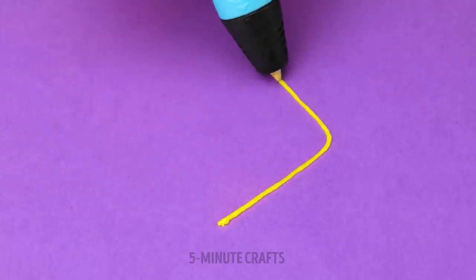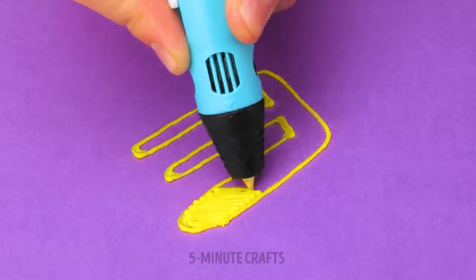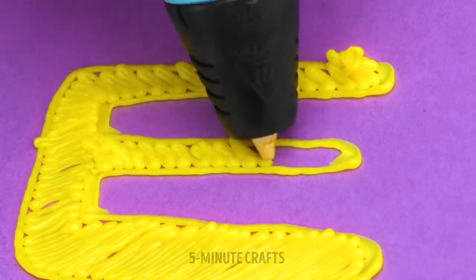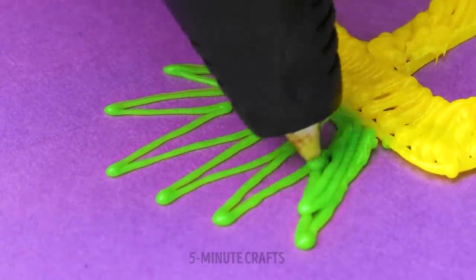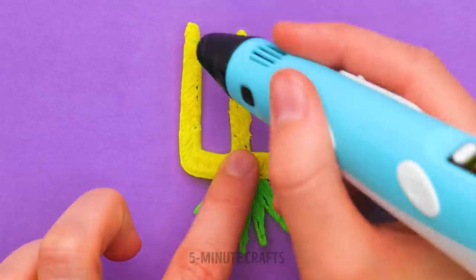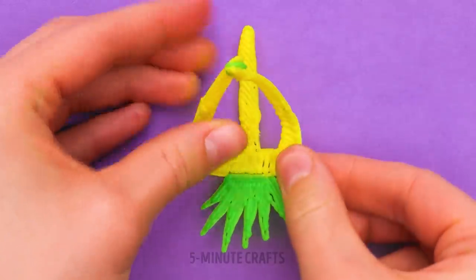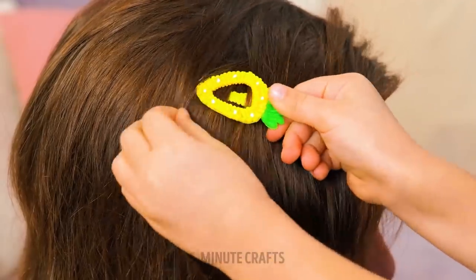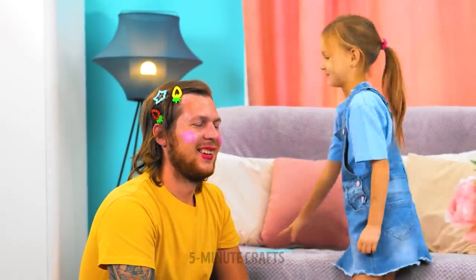If you have long, luscious locks, try this out. Draw this shape with a 3D pen and fill it in. Add a little detailing — it reminds me of a pineapple. How tropical! We need a little dab of plastic here and fold the ends over. Now you can make beautiful hair even more beautiful.